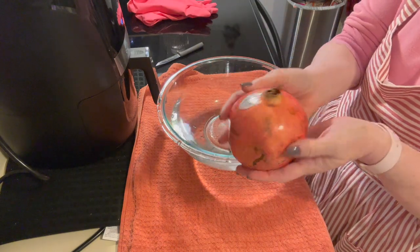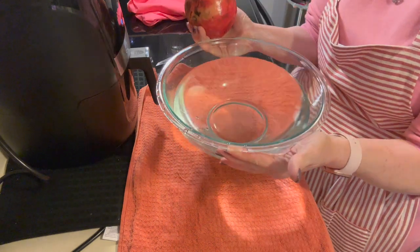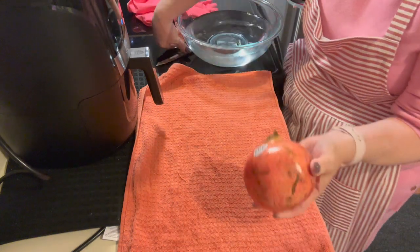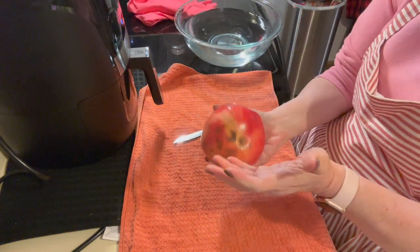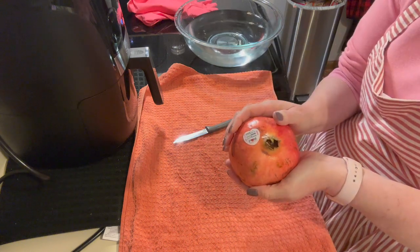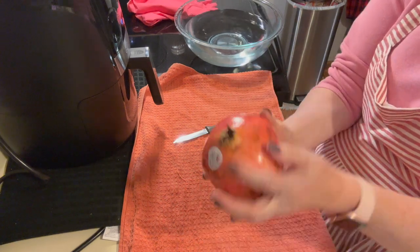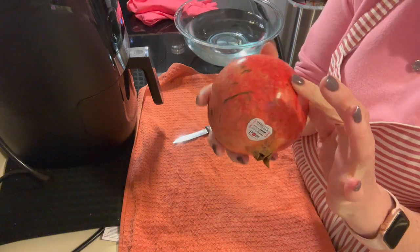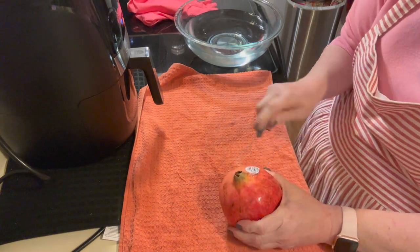We're going to tackle the pomegranate — I keep calling it a papaya! I have a very large bowl of water and a towel down because I'm not trying to stain things. I watched a video on this; I've never done it before, so we're going to do this together. This is a large pomegranate, and you can see how it's sinking in on the sides — that's how you know it's ready.